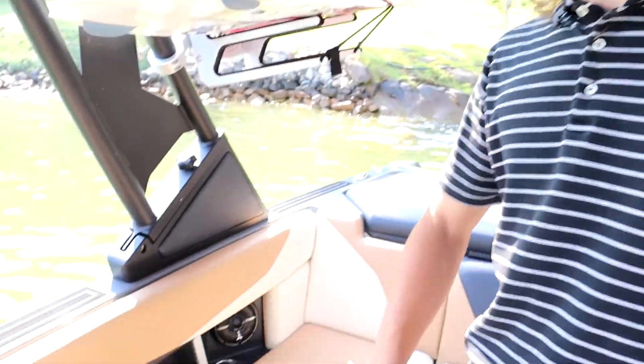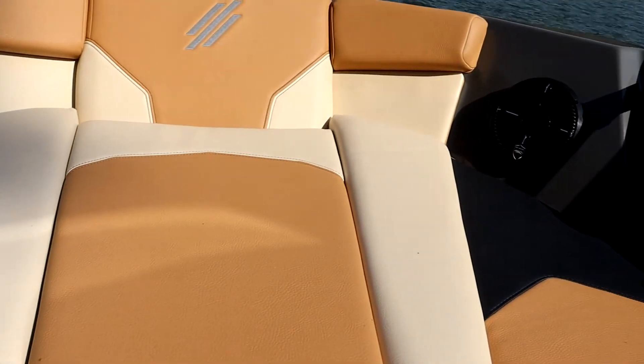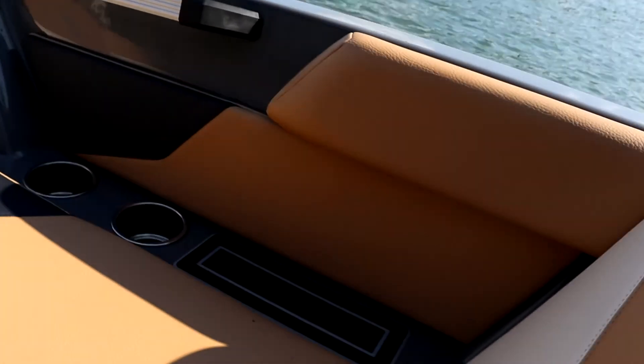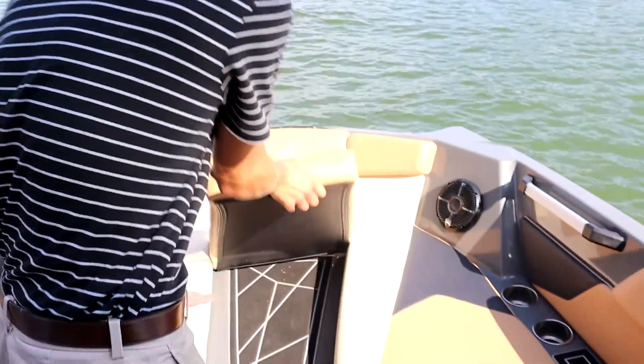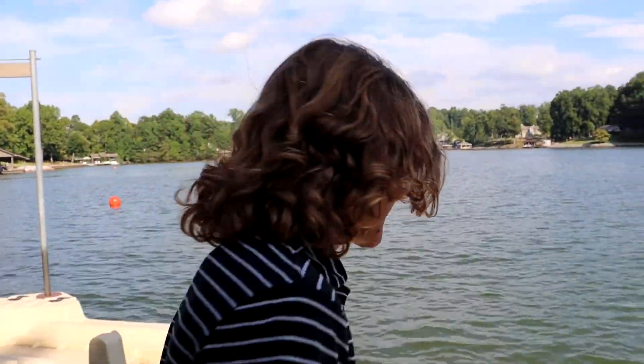There's nice leather and some cool removable headrests that you can lounge on, really make space and have fun with your friends and family. Up in the bow there's room for about three people. This section comes out so you can walk to and from whether you're pulled up to the beach or you're just getting out at the dock.